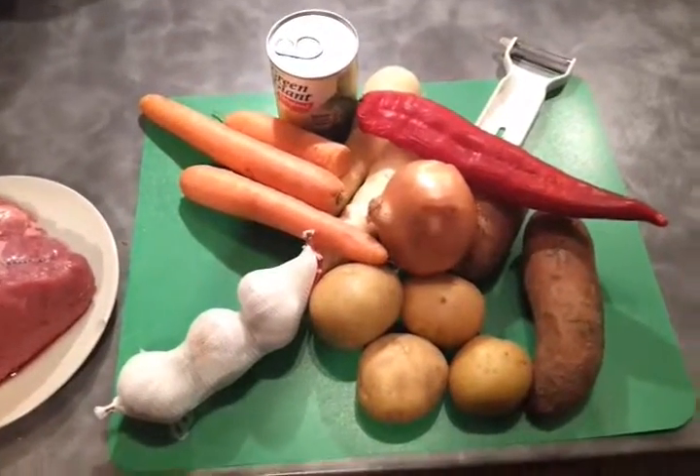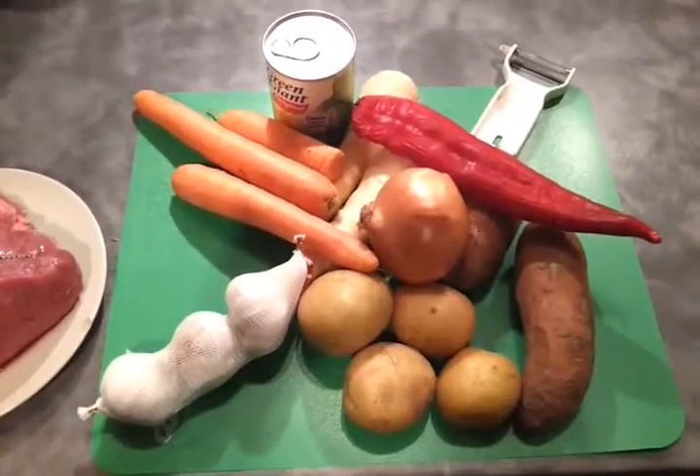I'm having sweet corn out of a tin. I may get some greens as well but everything else is going to be roasted. It's going to be yum yum.